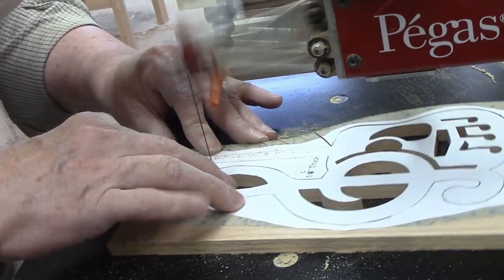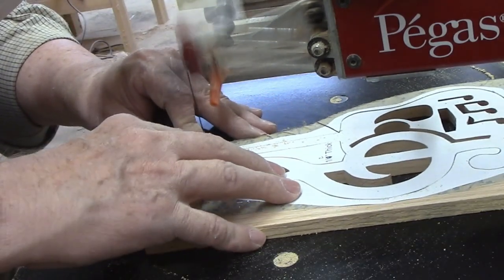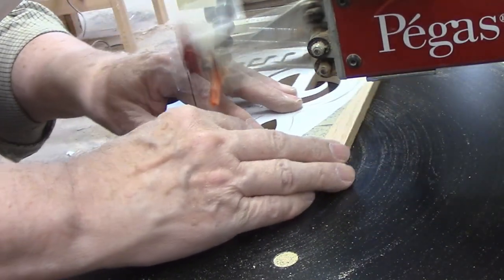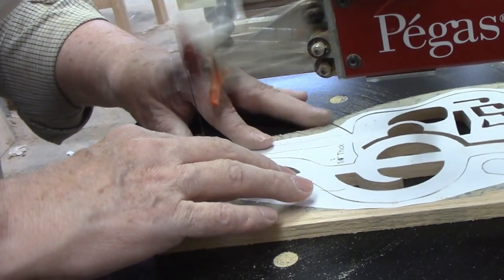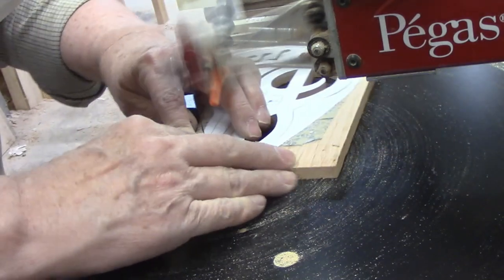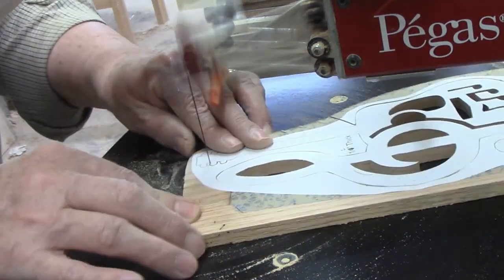The most difficult part of this exterior cut is without a doubt the tuning pegs. They are close together, so they require excellent eye-hand coordination. If you're new to scroll sawing and have a variable speed scroll saw like the Pegas, you could slow down the speed. This will allow you to cut more slowly, and that will possibly make the task easier. I have thousands of hours of experience, so I can run the saw at full speed for most cuts.